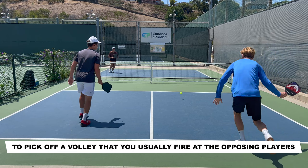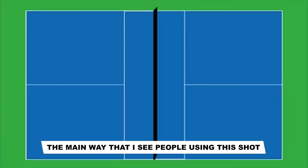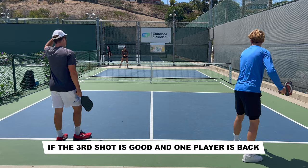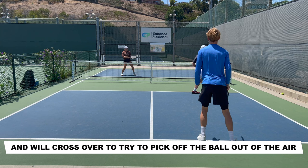Tip number two: the poach. This is where you're at the kitchen and you cross over to your partner's side to pick off a volley that you usually fire at the opposing players. If you use this shot at the right time, then it can be highly effective. The main way that I see people using this shot is when they're the serving team. When one player is hitting their third shot, the other player creeps in and makes their way to the kitchen. If the third shot is good and one player is back, then the opposing team will usually try to go to the player who's still back. The player at the kitchen will anticipate this and will cross over to try to pick off the ball out of the air.